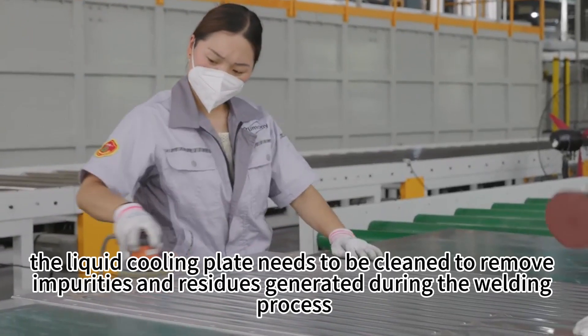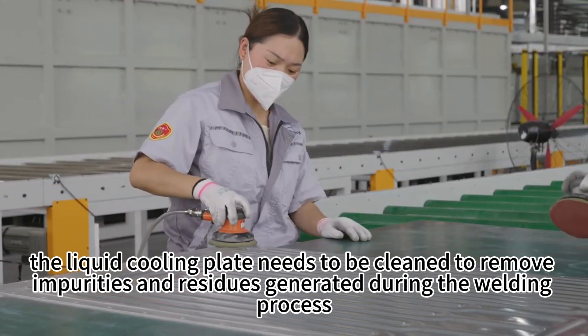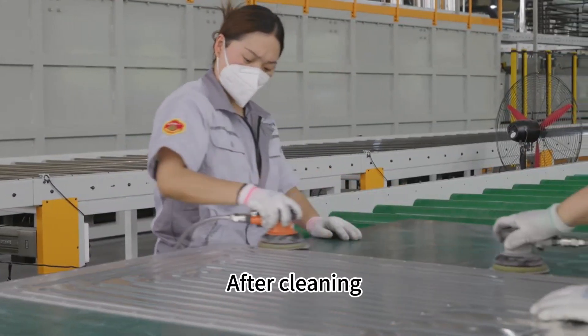After welding, the liquid cooling plate needs to be cleaned to remove impurities and residues generated during the welding process.